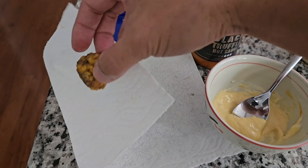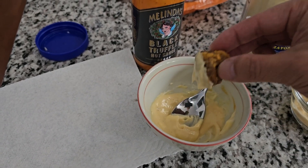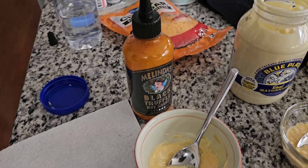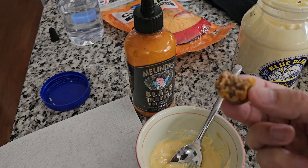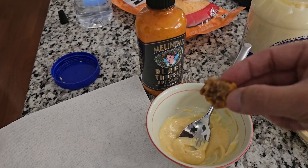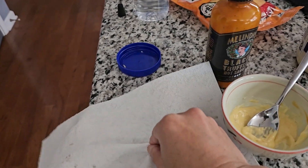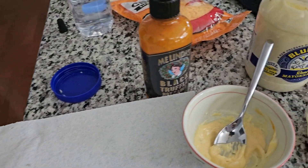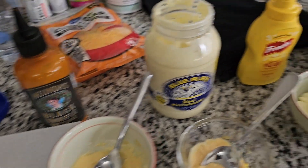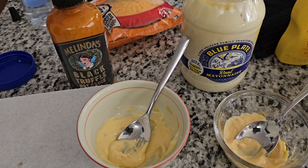And now here comes the new recipe. It's an extra kick — it is an extra kick. Let me do one more. I'm going to try to use this instead of the Sriracha and see if anybody notices. It does have an extra kick to it and it does change the flavor just a little bit.